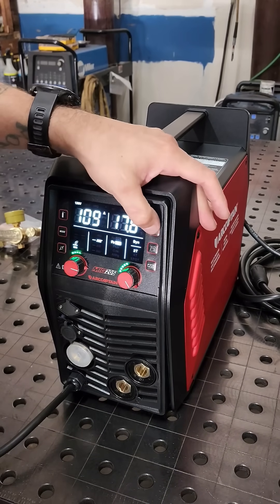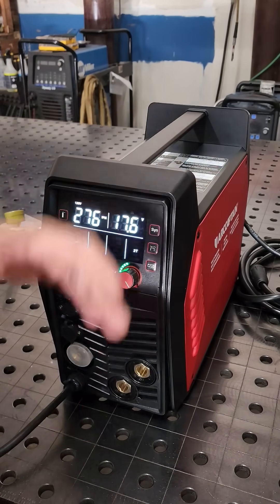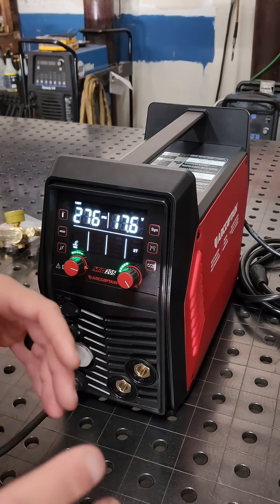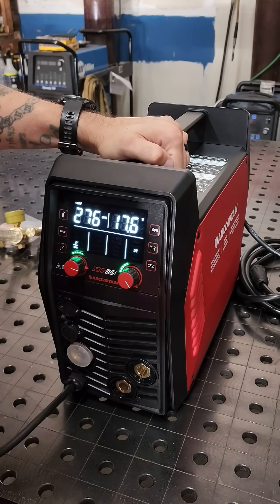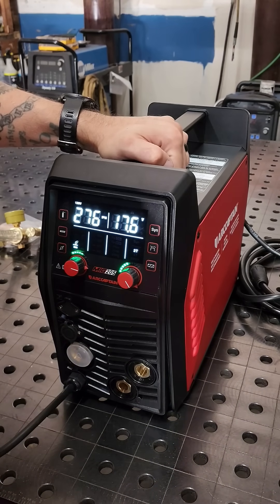The MiG-205 Pro features SYN technology, where it automatically adjusts your wire speed, your heat settings, and the thickness of the material you're welding. This is a great feature for beginners who do not know how to set their welder properly.